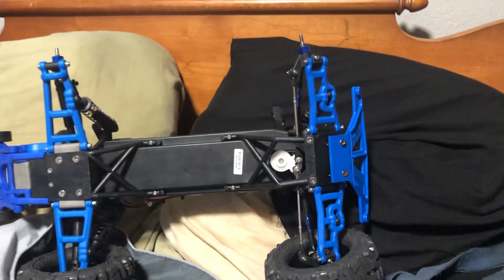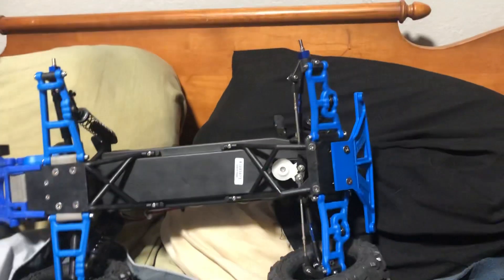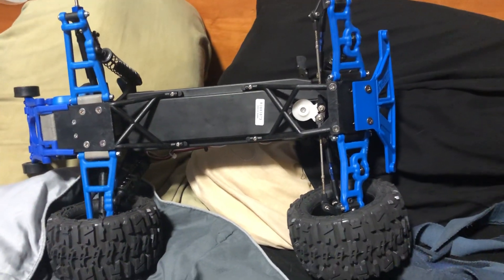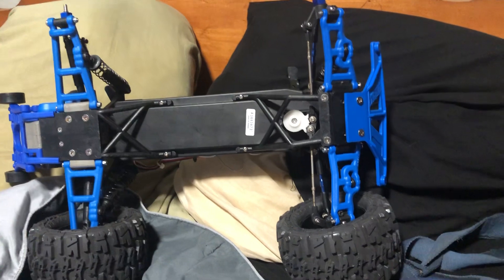Hello fellow Stampede enthusiasts. Today we're going to talk about durability upgrades for your Stampede — these can also apply to a Bandit, a Slash, or a Rustler as well.